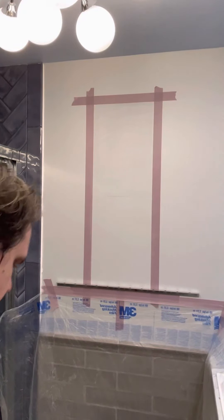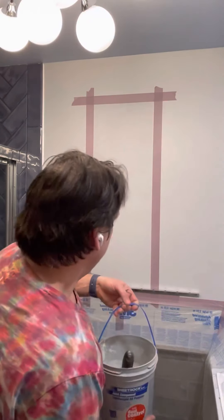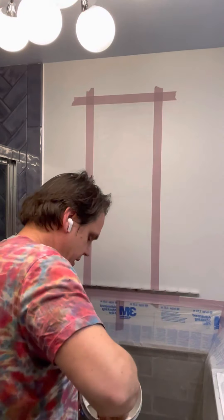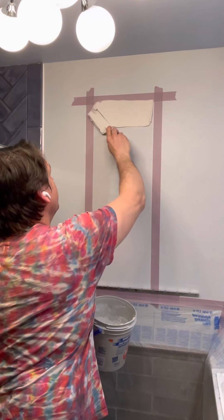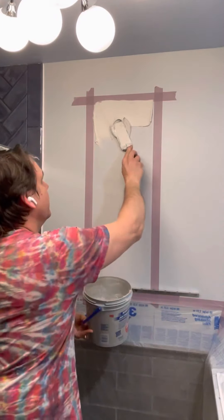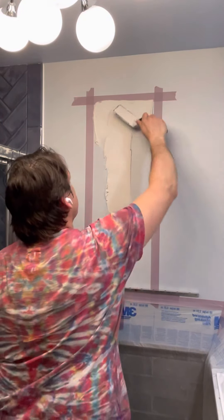I'm going to start by putting a layer of thinset, just getting it nicely stuck to the wall. This is a glass tile thinset that's very white, so that any of the translucent glass tiles will have a nice white background to help them look nice.